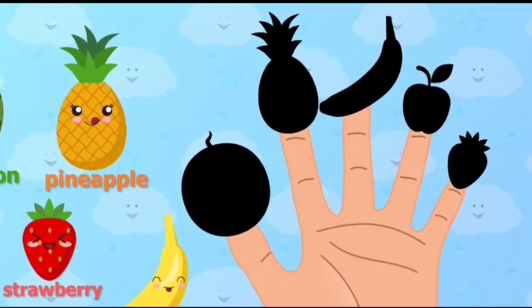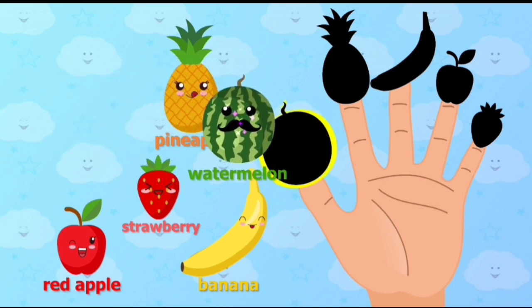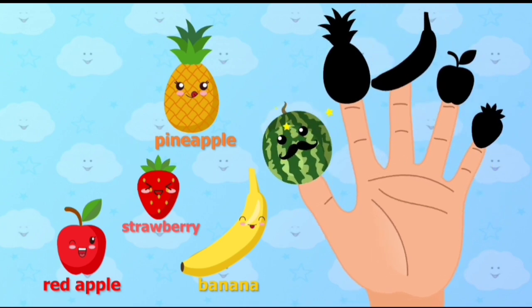Watermelon, Watermelon, where are you? Place Watermelon onto the correct finger. Watermelon. Here I am, here I am, how do you do?